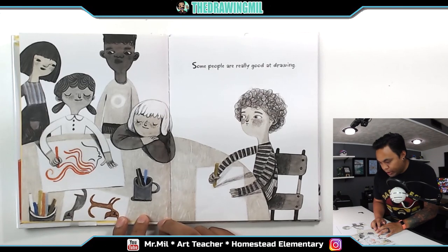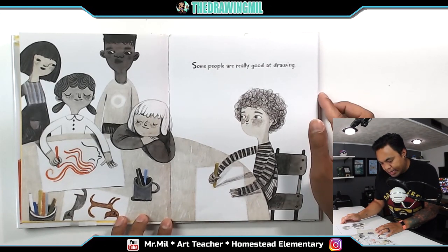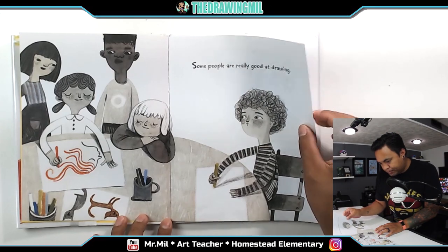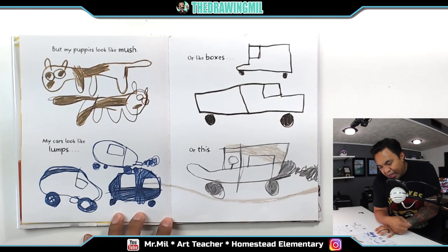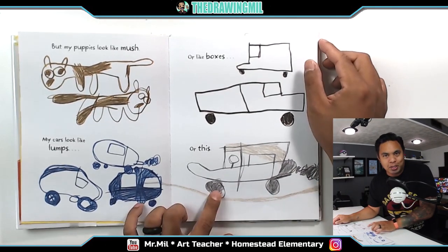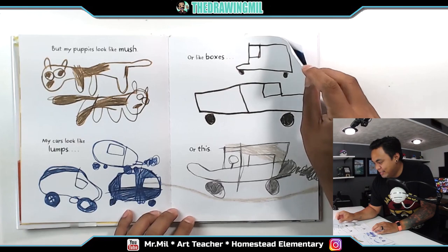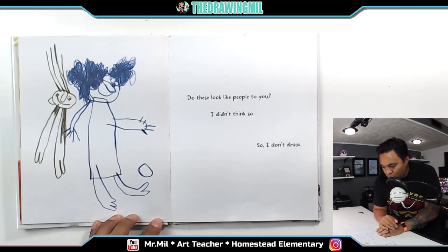Some people are really good at drawing. As you can see, he's looking at his classmates and friends, I'm assuming. But my puppies look like mush. My cars look like lumps. Or like boxes. Or this. My cars used to look like that. Do these look like people to you? I didn't think so. So, I don't draw.